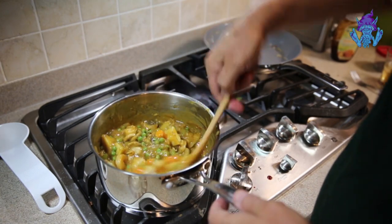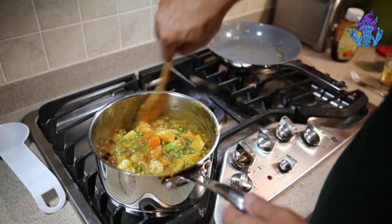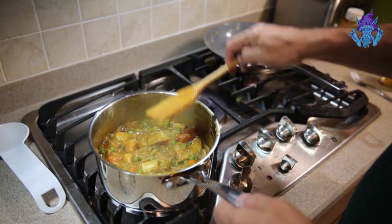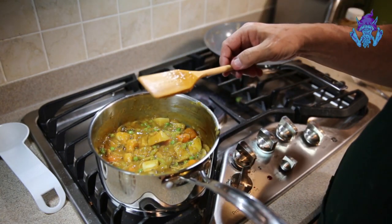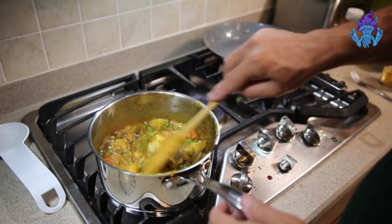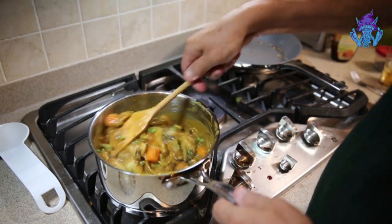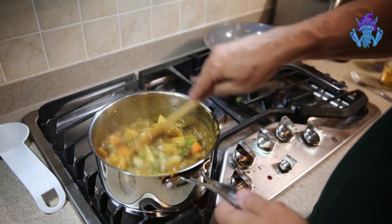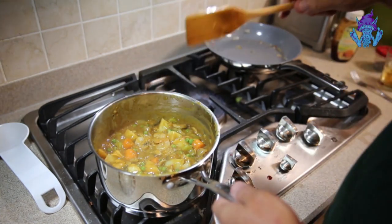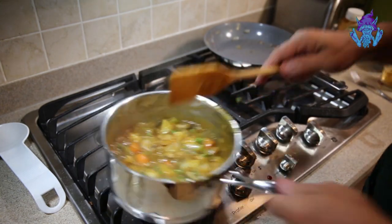Everything is melted now and we're just about ready for plating. I'll change cameras and go to the other table to plate this up. Let me taste this — oh my God, that is awesome. What you don't use can go in a container in the refrigerator; it'll last about a week and is just as good, if not better, the second day.